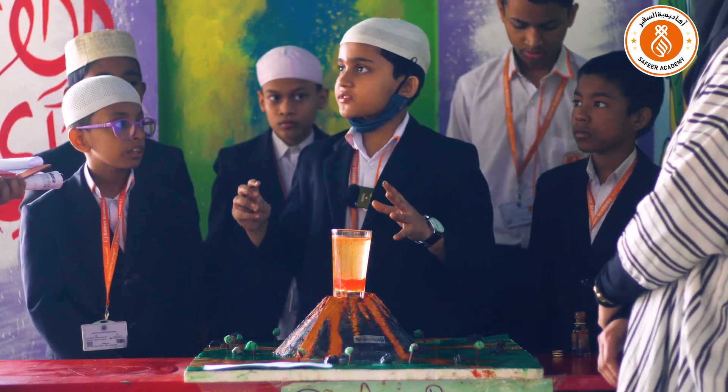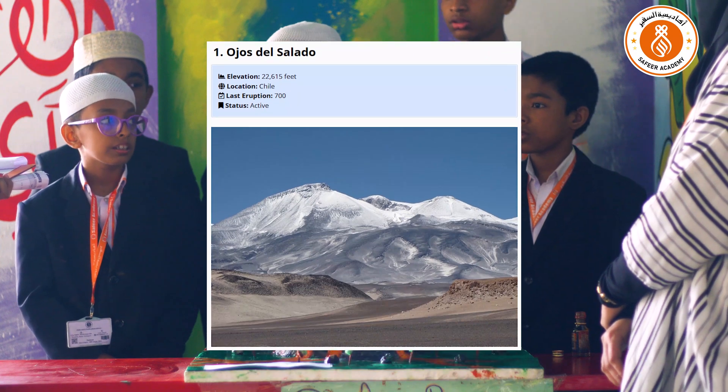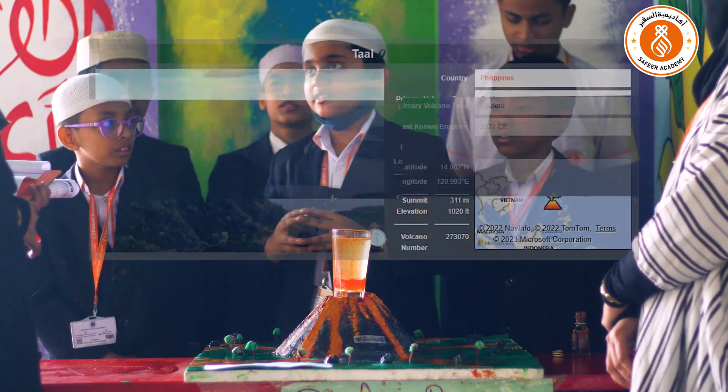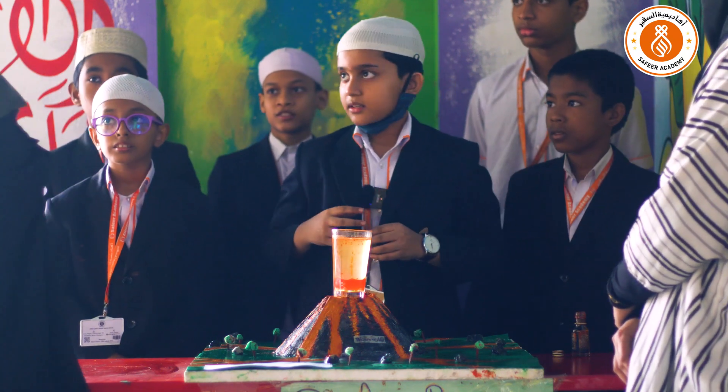Can you tell me the name of any volcano you know? Yes — the biggest volcano in the world is called Ojos del Salado, and the smallest volcano in the world is called the Taal volcano.